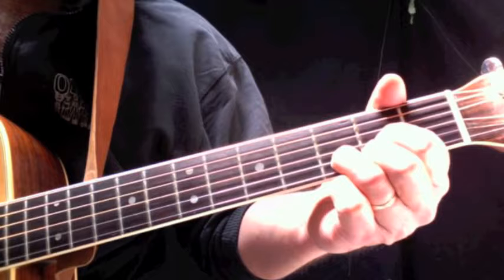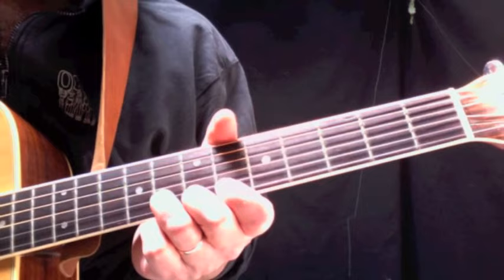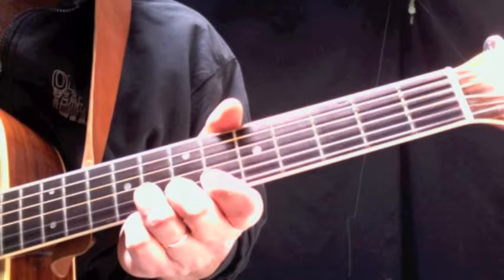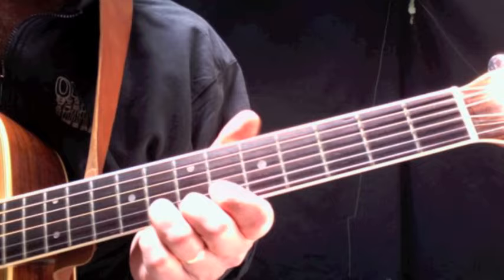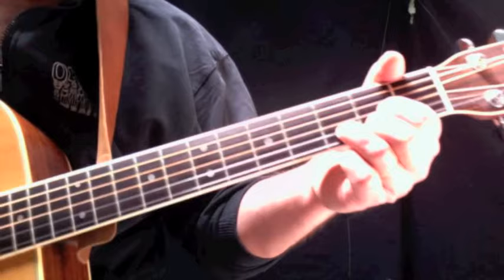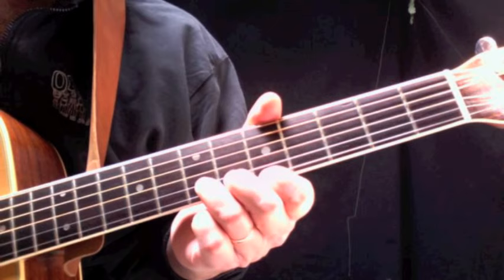That last bit is second finger on the seventh fret of the first string, third finger on the eighth fret of the second string. The other two finger positions are the same as earlier. Finish it off with a strum of the D chord. Practice the intro a few times, then we'll start playing the song and I'll put the chords on screen.